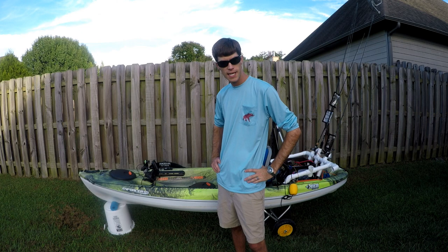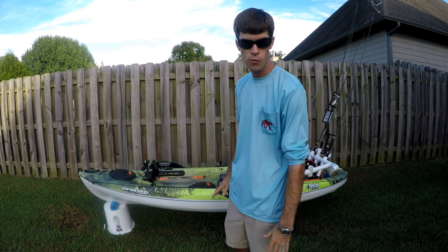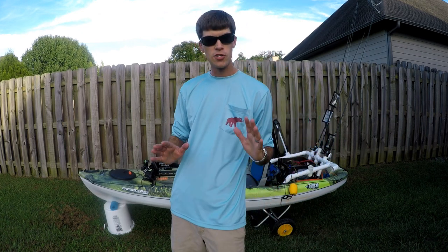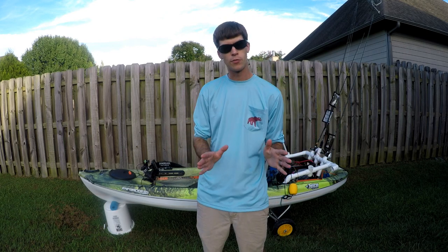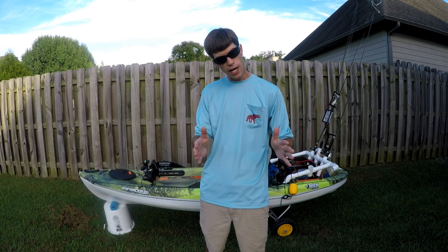What's up Bee Fishing family! Today we're going to talk about my kayak. We're actually in the backyard and I'm going to do a series from bow to stern on different parts of it to maybe help you guys out on things that you may want to add to your kayaks.